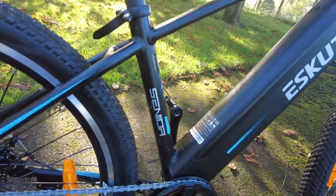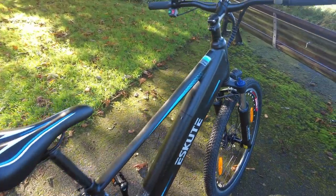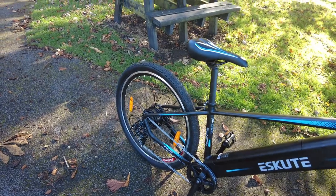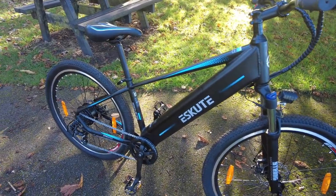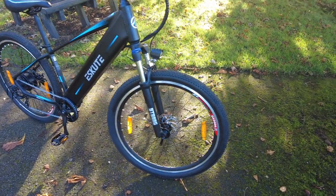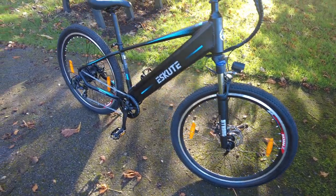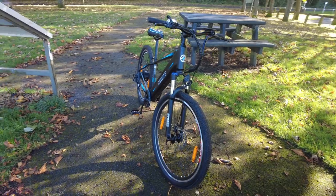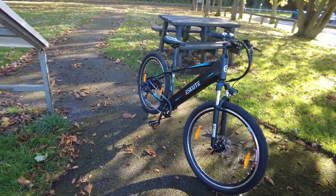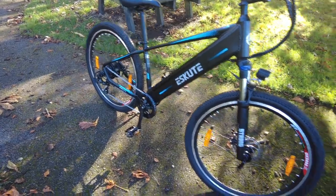It's called the eScout Voyager, but for some reason it came with a different name — I've heard that before. They make two models: this one is £999, and they also make one called the Wayfarer, which comes with a back rack, a front light, and a back light. This one is classed as a mountain bike. I'm not sure how well it would do fully off road, but it's very fast and very responsive. I've only done 3.1 miles so I'll tell you more in a few weeks.